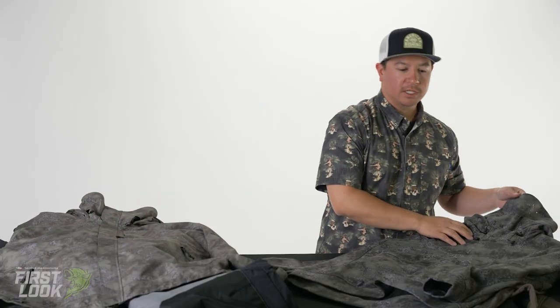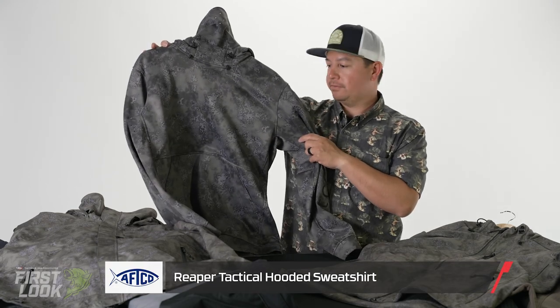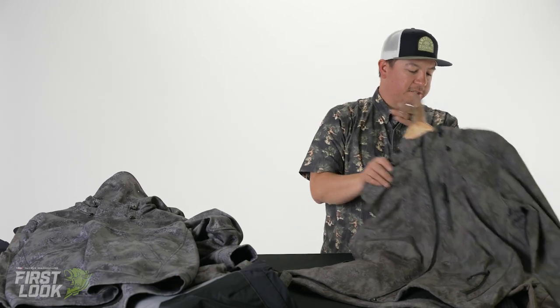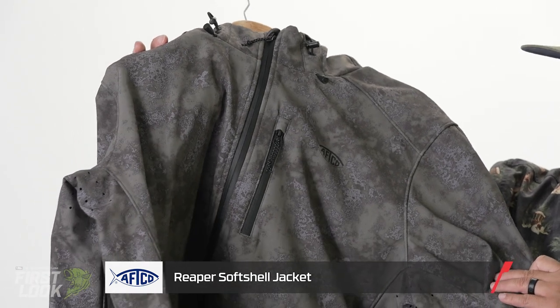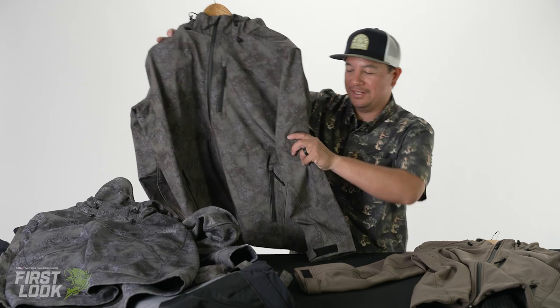And you'll see it kind of extended through the line in our Reaper. You have the green acid camo, as well as our Softshell Zip-Up Windproof Reaper in green acid camo. This has been popular with the green acid camo, so hopefully you'll see a lot of it next season.